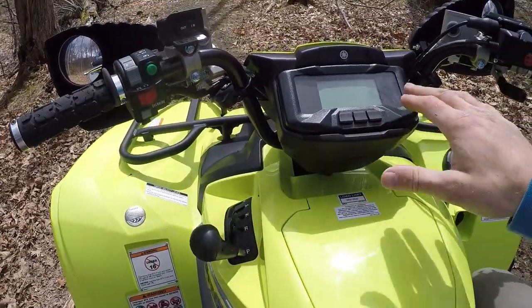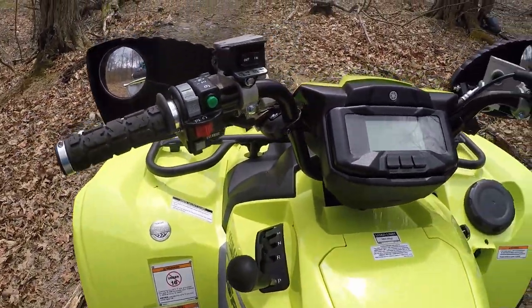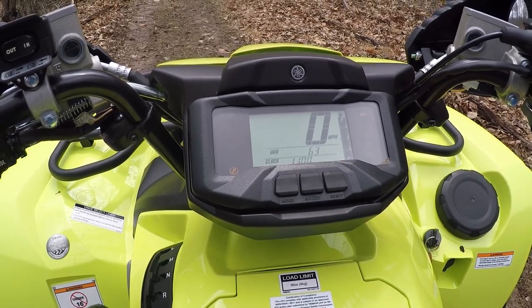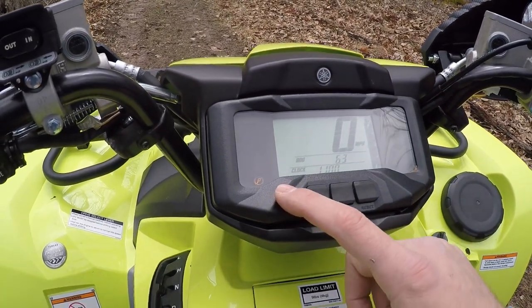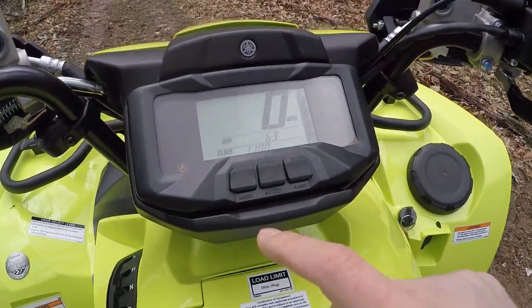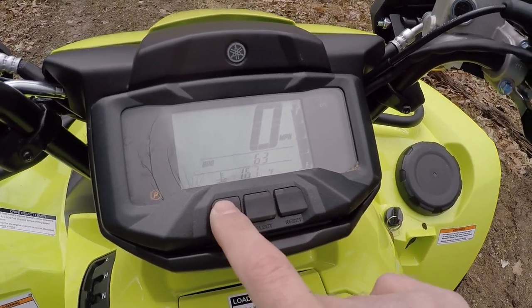I want to talk about the gear selector and the instrument cluster. The gear selector is very basic — you've got low, high up at the front, neutral, reverse, and park. I really like having park in the transmission for an ATV. There is no backup emergency brake on here. For the instrument cluster, just turn the key and you get a little startup procedure. You've got a lot more info over the Kodiak 450. One thing is you have a gear indicator for every gear you're in — the Kodiak 450 only showed park, reverse, and neutral, not high or low. So in the dark, you can take a quick glance and see whatever gear you're in. It also has miles per hour, a clock you can set, total hours, battery voltage, and engine temperature.